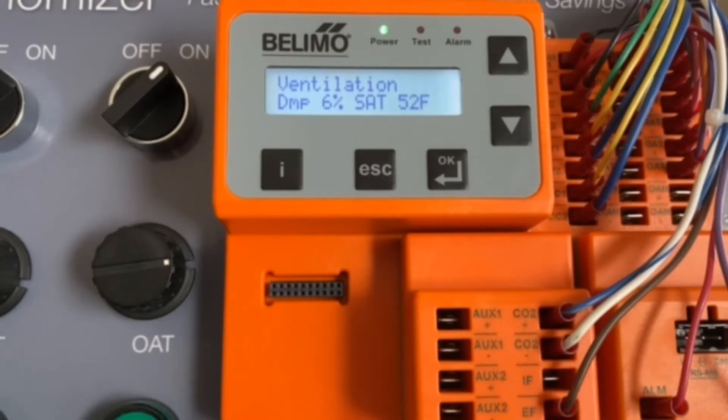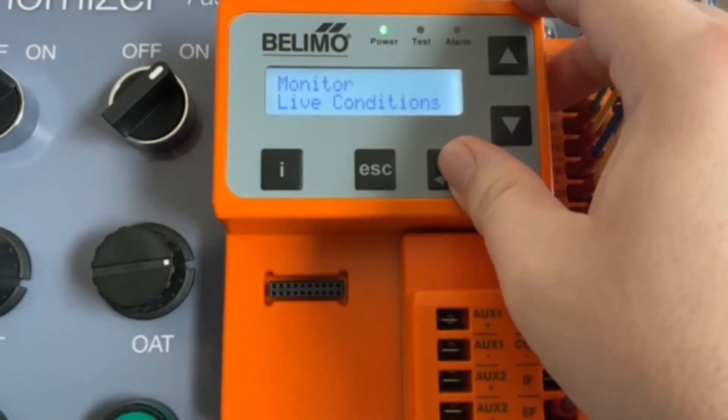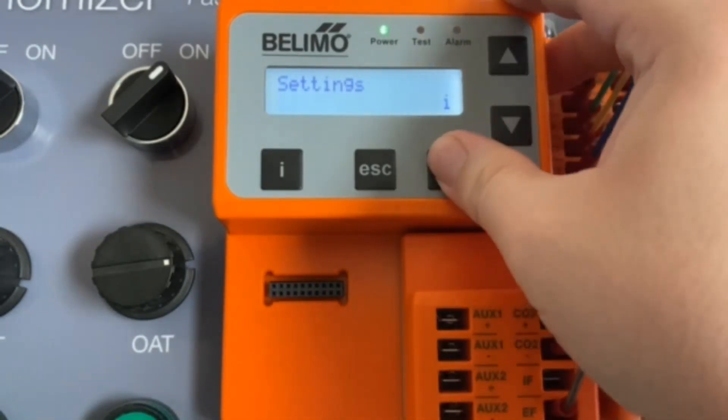Our damper has now scaled, and you can see the current status of the controller. My system is in ventilation — it's just having the fan go — and you can see we are at minimum percent damper position. We'll go ahead and press OK and finish our settings.